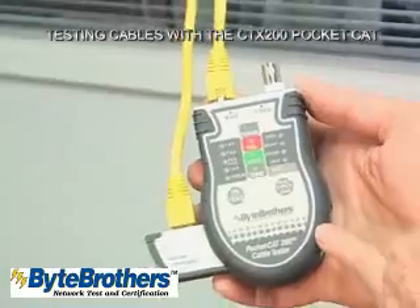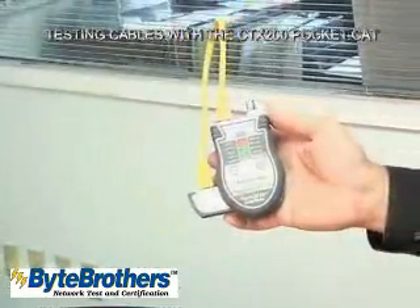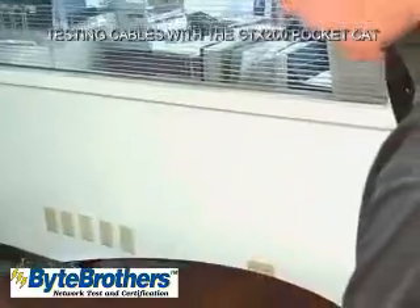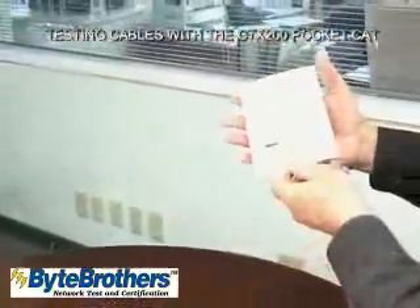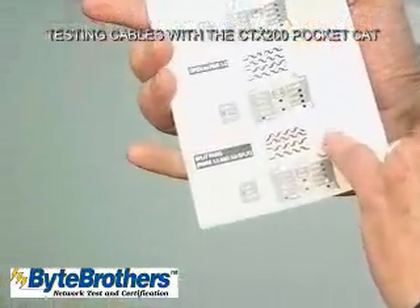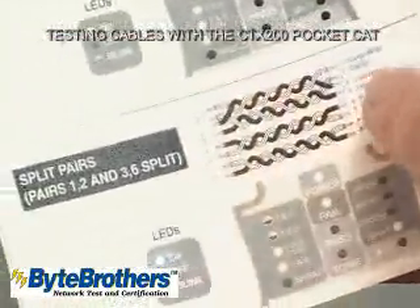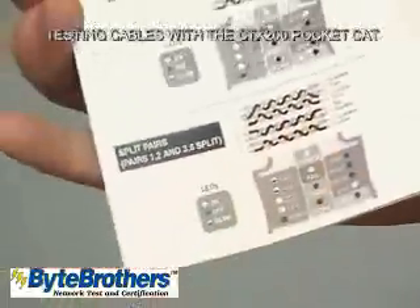Inexpensive cable testers rarely have a split pair test, yet split pairs is the most common problem you'll run into when creating Ethernet cables. Split pairs is when you take one of the wires from a pair and accidentally use it as a replacement for a wire from another pair. Just open the manual and look at the split pair diagram and you'll see what I'm talking about.